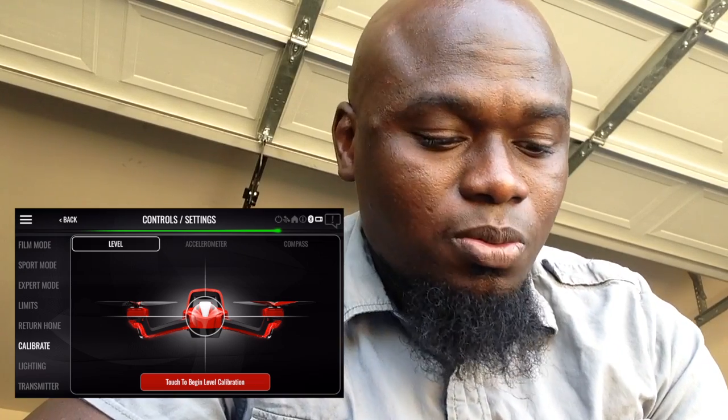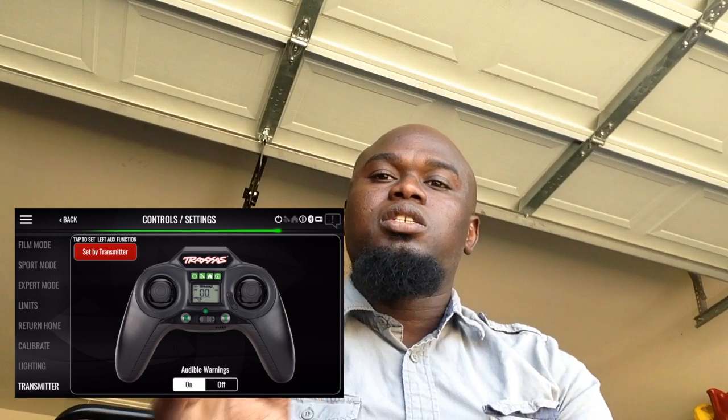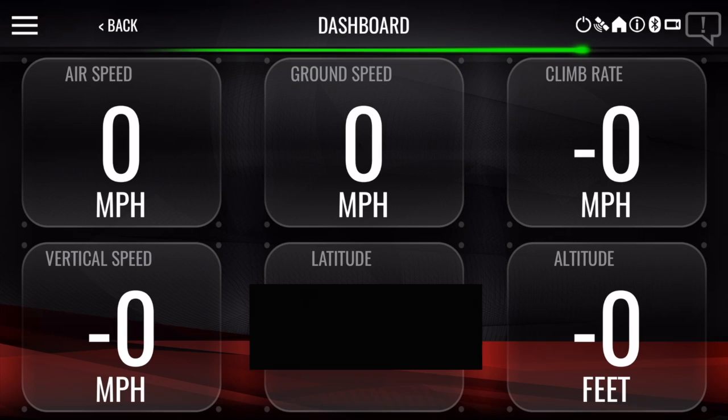Perhaps later on we'll mess with some auto-flip rotation limits, but we won't do that at this very moment. So, let's fire this thing up.